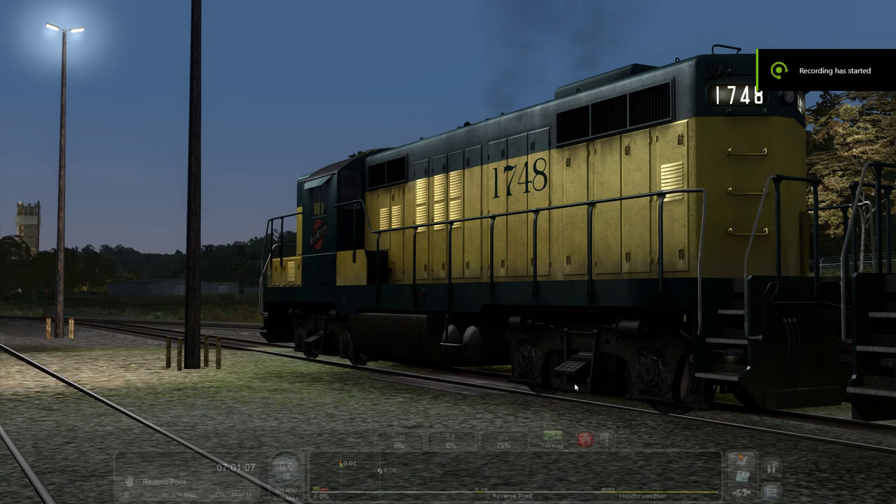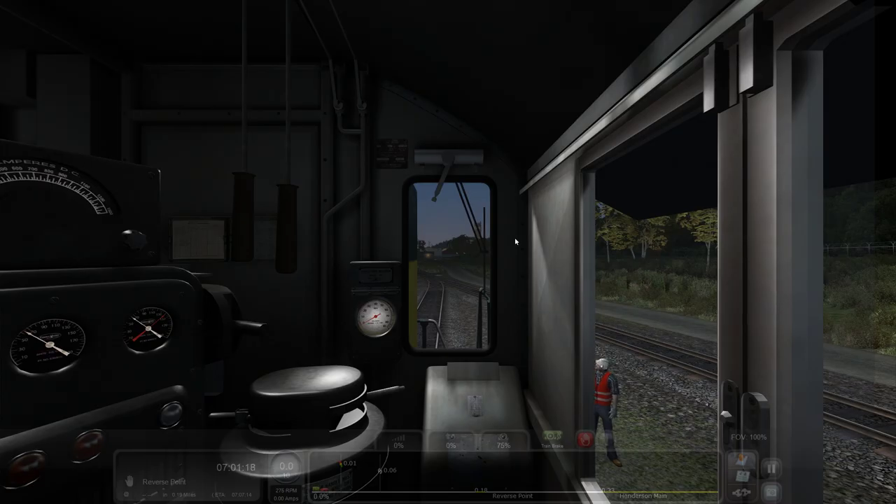Hey there, welcome to another Train Simulator video. Today we are going to be checking out Central Jersey Railfan's GP9 sound mod. Central Jersey Railfan needs no introduction — he's done several mods, one of which is my favorite: the F40 2-cab for New Jersey Transit for the New Jersey coastline. He made that one as well; I did a video of that if you want to check it out.